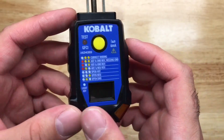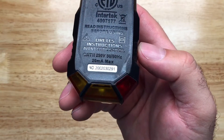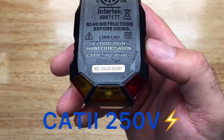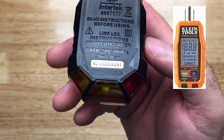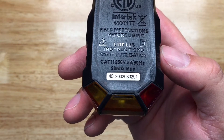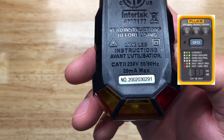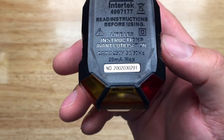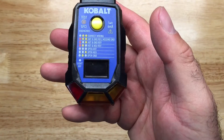What makes this one stand out from the rest is that this is a Category 2, 250-volt rated device. The Klein is 135 volts, and most others in their category are 125-volt rated. The Fluke is Category 3 at 300 volts, and this one gets very close at 250 volts.